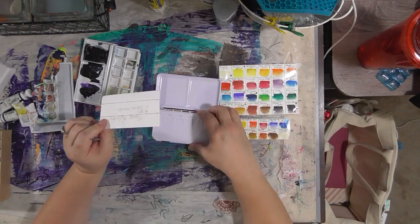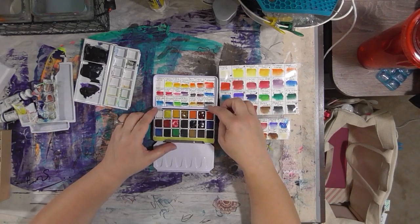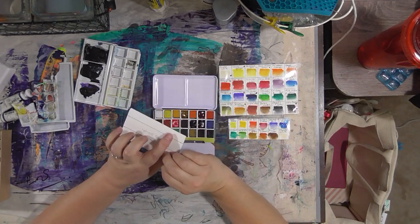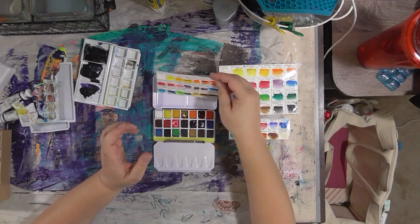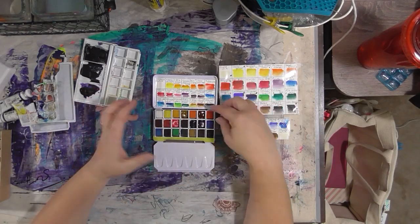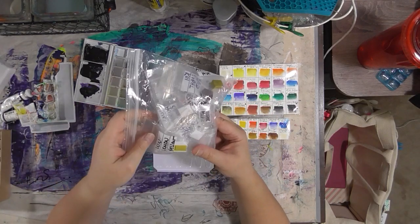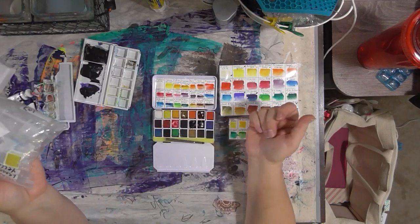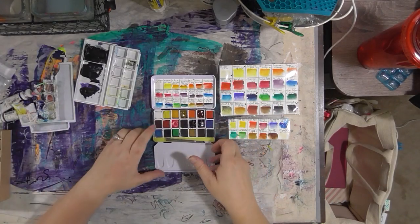I could make another color key and write on the back of it 'Travel Palette Desert Selection,' or maybe I'm going to the beach and I decide I need more blues. I am taking a trip to Alaska next year — I can adjust these out to be appropriate to the trip by just popping out the cakes, going to my bag, putting a magnet on the back of a new pan, sticking it in, and putting the new color key in. I think it's a fabulous idea.